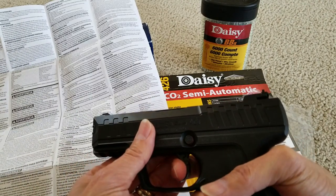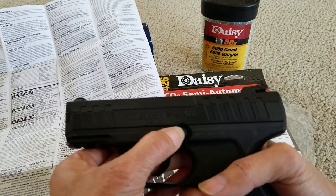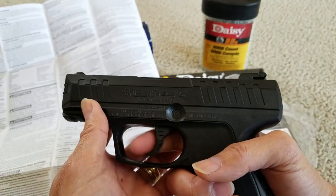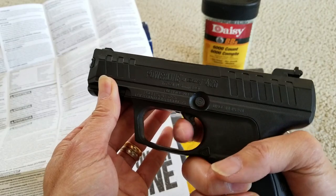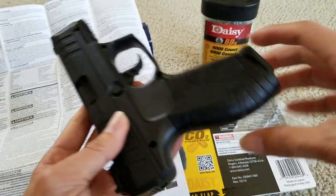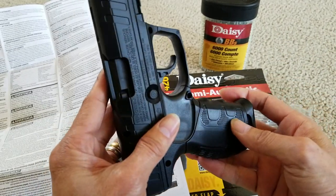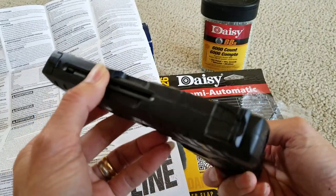If you take out the safety — wow, that's pretty cool. Just keep on semi-automatic. Wow, that's pretty fast. Gotta figure out how to take this out. The BBs — where did they go?